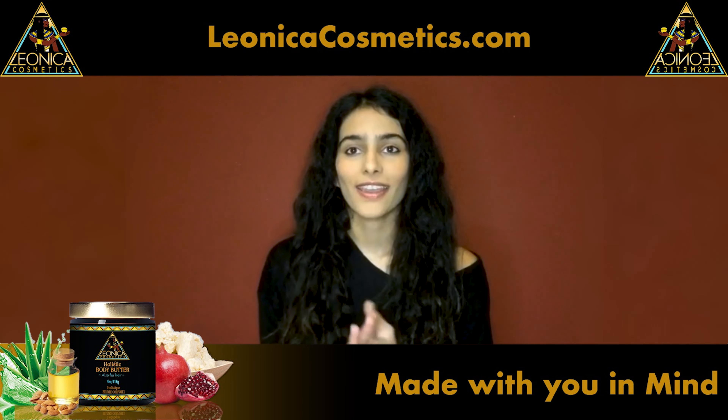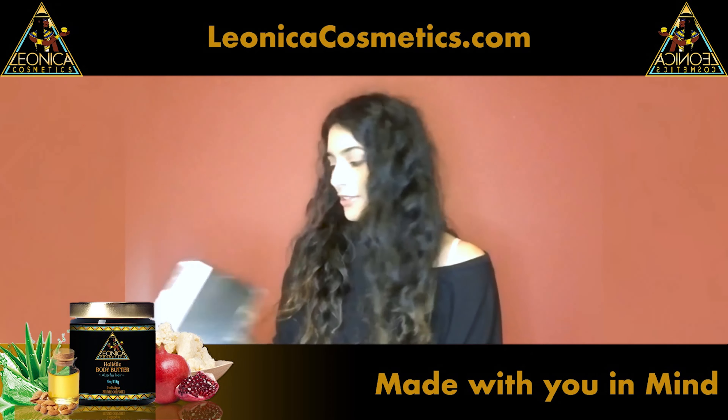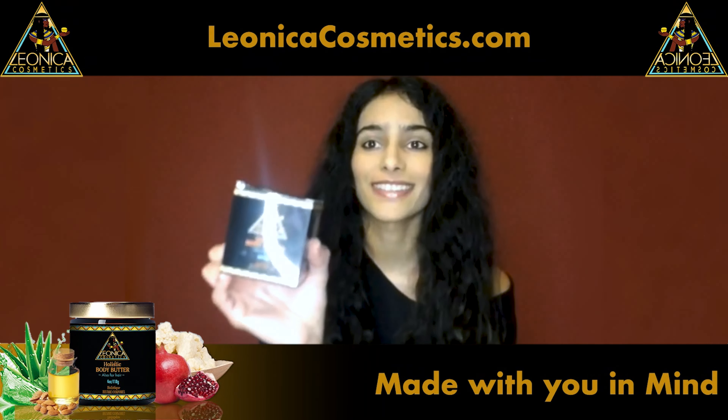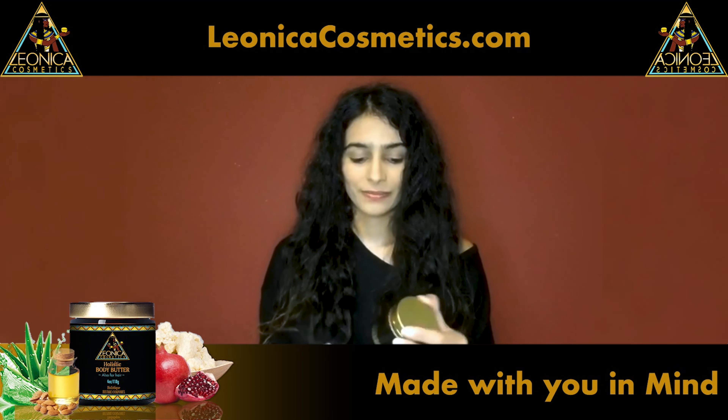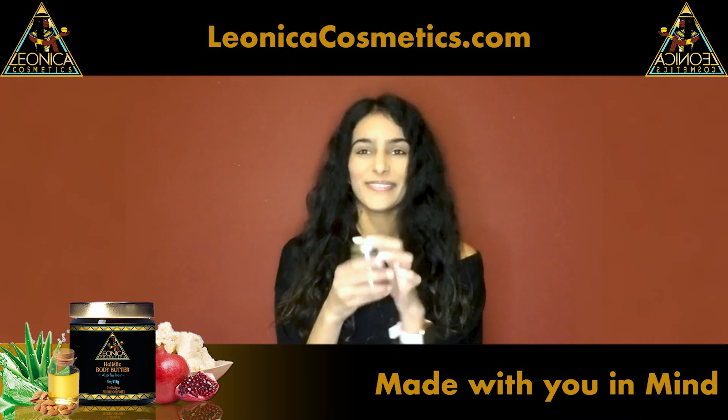This is the unboxing and applying Leonica Cosmetics for the first time. I'm super excited! The box — the packaging is amazing. Wow, this is amazing!